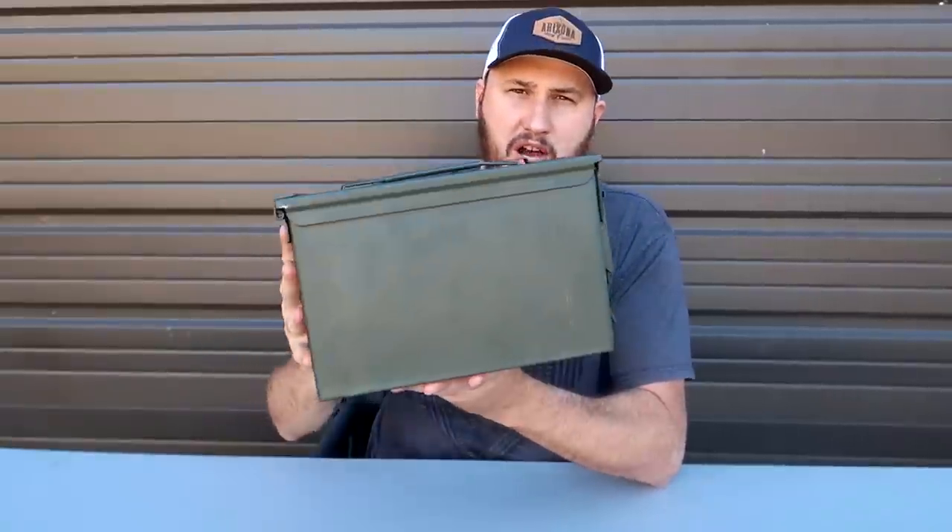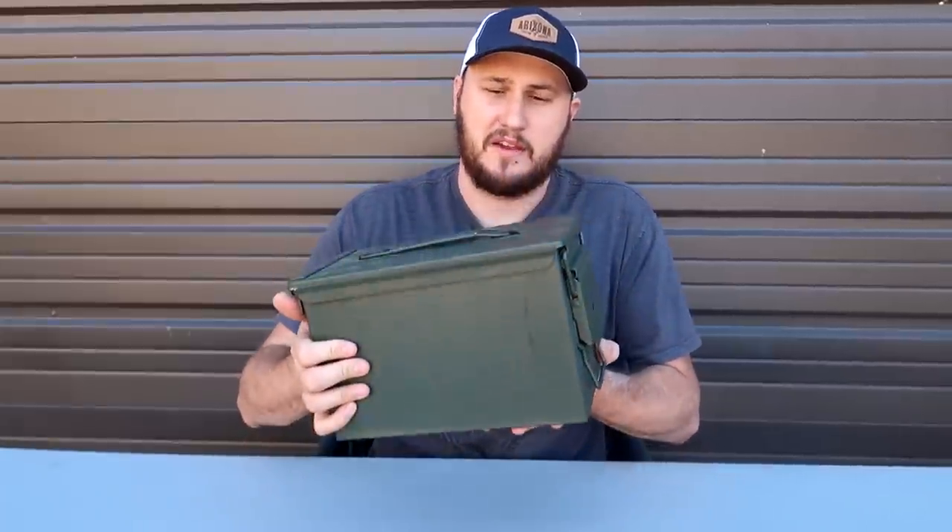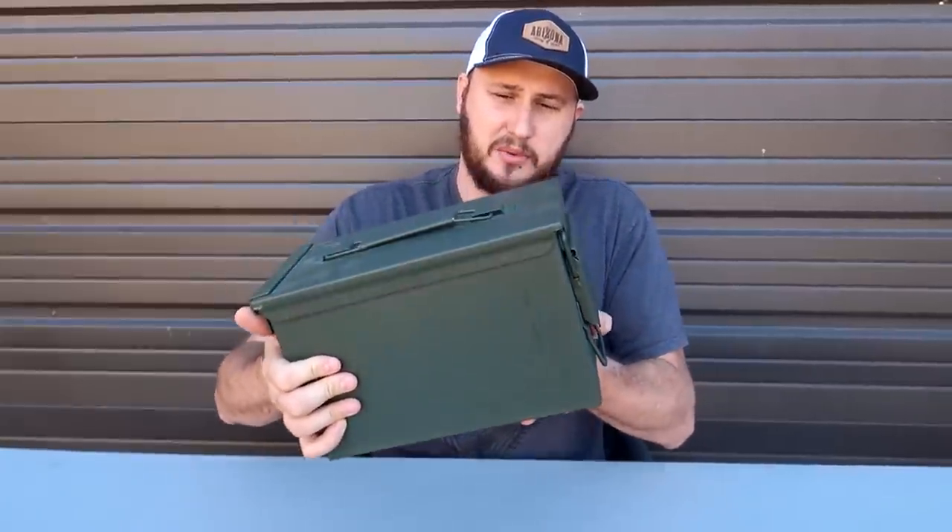I'm going to call this a car survival kit. I'll stick it in a car in case we get stuck in a rural area without people. We need to hike for like three days to get back out into civilization so you can get help and get picked up. Everything you need is in here.